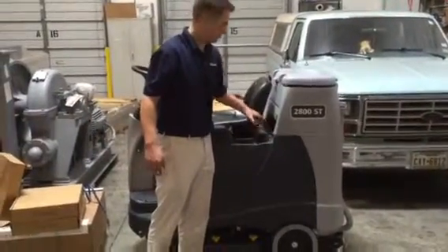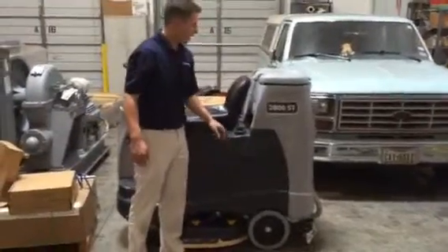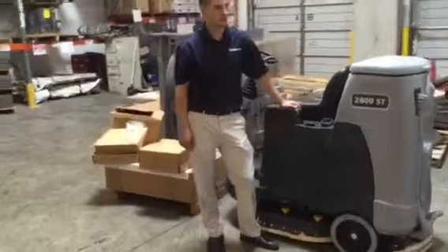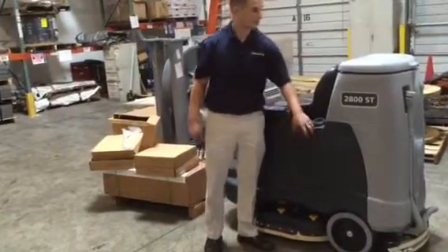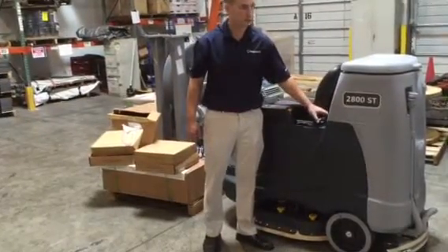We're going to go right here — that's where the water and chemical goes. It's a 20 gallon tank, pretty big tanks on here. This is the recovery tank, and this is the clean water tank and chemical tank.